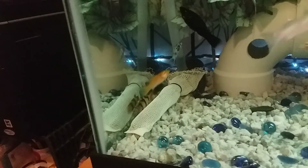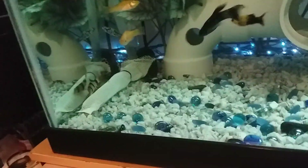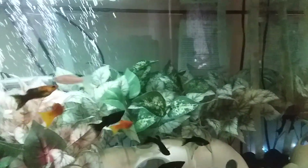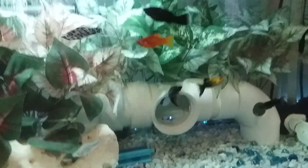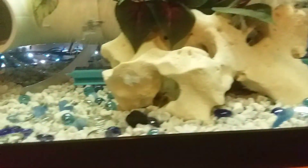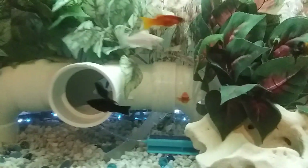Maybe I should cut the water changes back down to Wednesdays and Saturdays, which is what I originally had. I lost three mollies over the weekend. I'm also thinking they were three male mollies because their fins were bitten off. I tried to keep all female mollies with only one or two males.